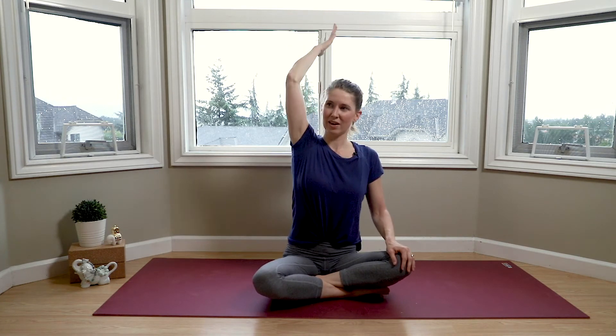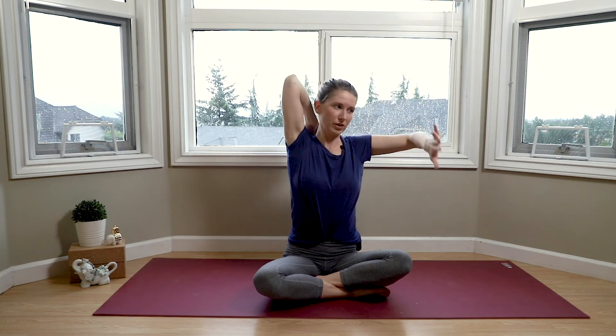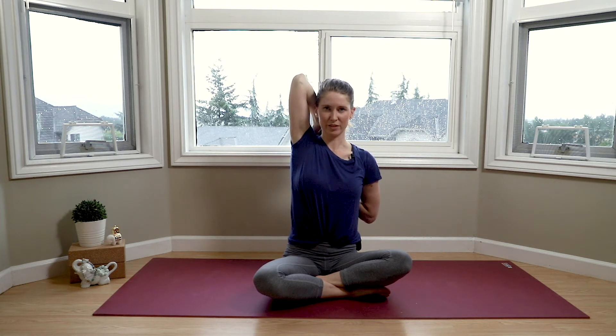Turning back around — inhale the right arm up to the sky. Exhale to reach that palm for your shoulder. Inhale the left arm up, and gently give the right elbow a push, gently guiding it back. If you'd like to take this deeper, you can reach your left hand around to touch the fingers. A couple of deep breaths, maintaining our long tall spine. Using your exhale to release the left hand and then the right.